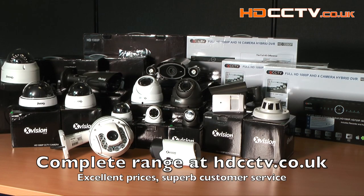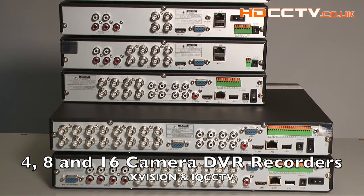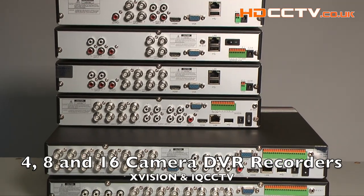HD CCTV have a whole new range of AHD equipment available. Here are the six DVRs available for AHD2. The top two boxes are four-camera recorders, the middle two are eight-camera recorders, and the bottom two are 16-camera recorders. The difference between the X-Vision range and the IQ CCTV range is mentioned in the description of each product, but generally the X-Vision has more professional features.